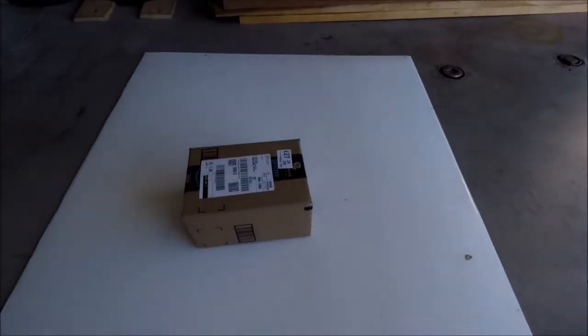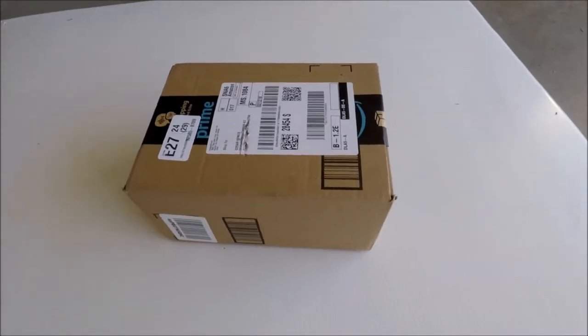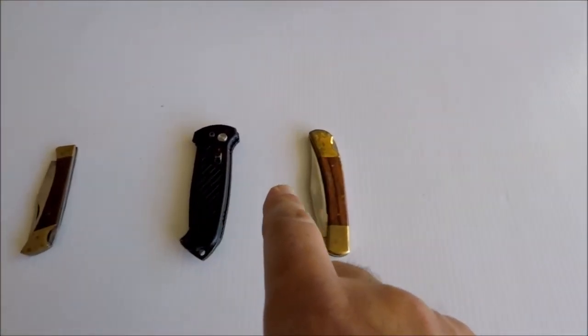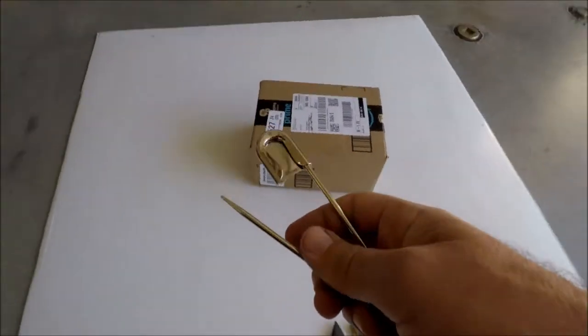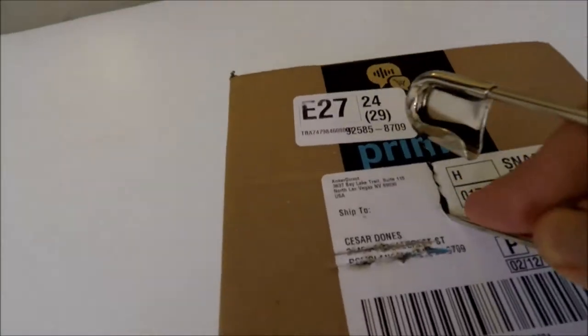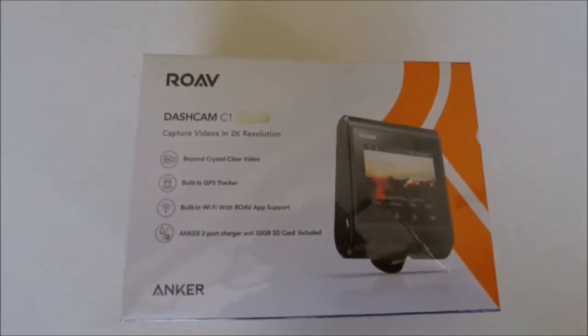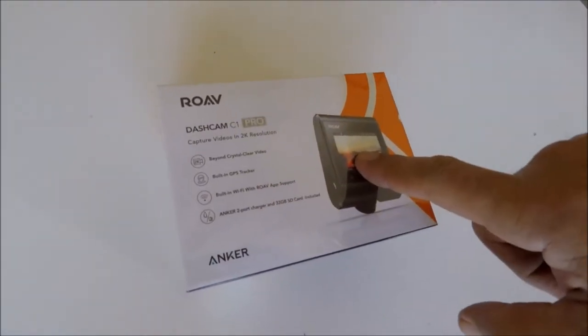But today what we're going to do is unbox my new dashcam. Here's the dashcam — let me find something to open it with. There it is: Rove dashcam C1. The reason I got this one is it has GPS, which I was very interested in.